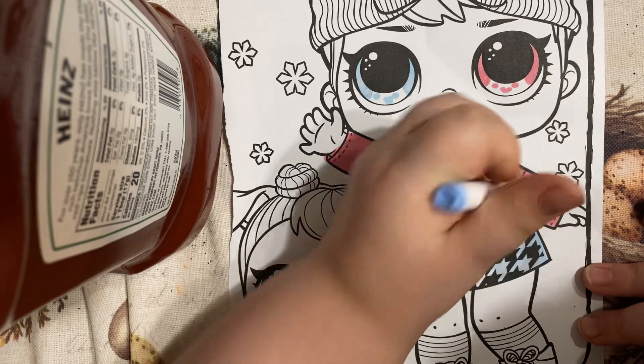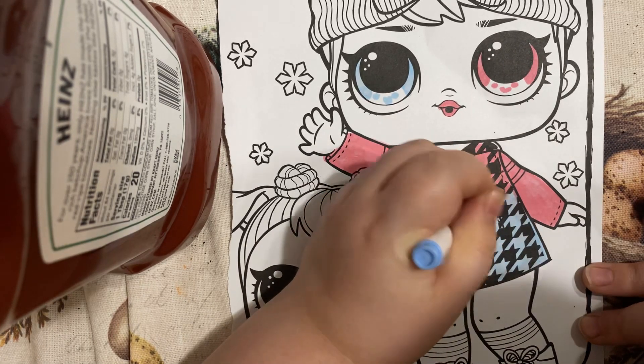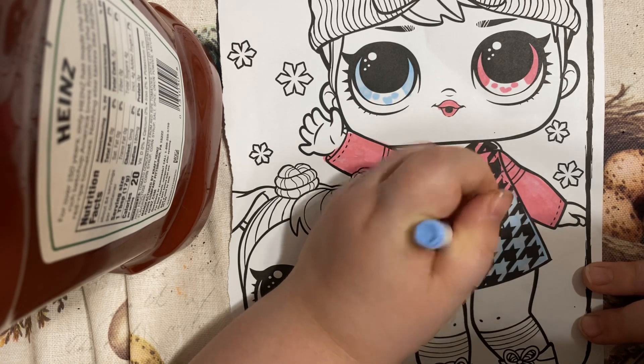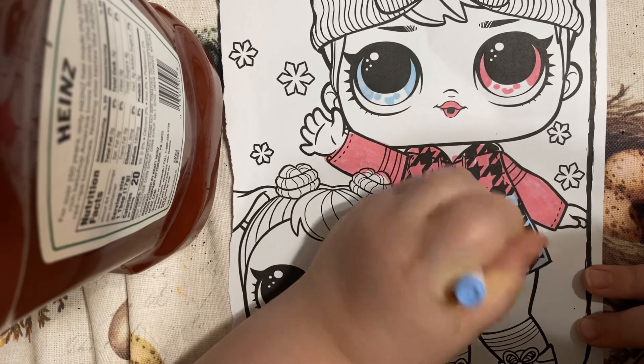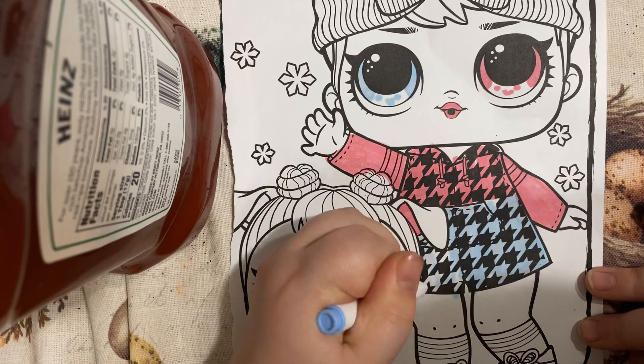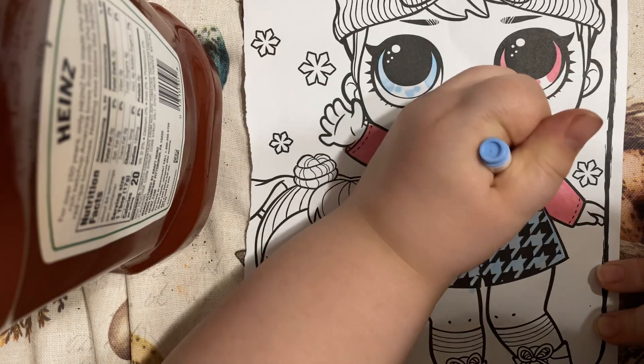Bobcat is literally a big fat cat. He's fat. Is that all I have for information for him? Yes. He's just fat.